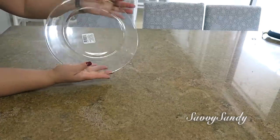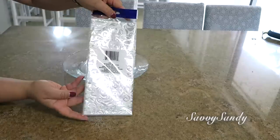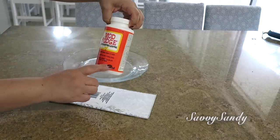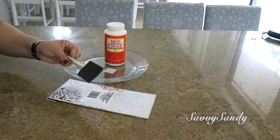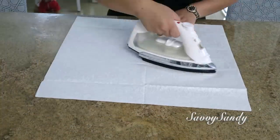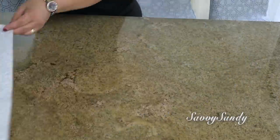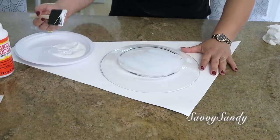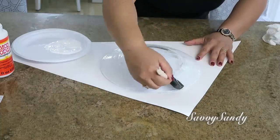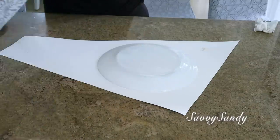Plato decorativo, primera idea. Usaré un plato de vidrio transparente, un papel de seda bonito — este es de esos que se les ponen a las bolsitas de regalo. Usaré el Mod Podge o pegamento para hacer decoupage, y una brochita de esponja. Vamos a tomar el papel y lo vamos a desdoblar. Lo voy a planchar para quitarle los dobleces un poco. Ahora tomaremos el plato y vamos a empezarle a poner el pegamento, todo alrededor del plato, pero por la parte de atrás.